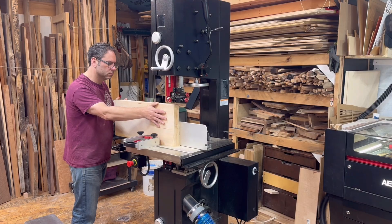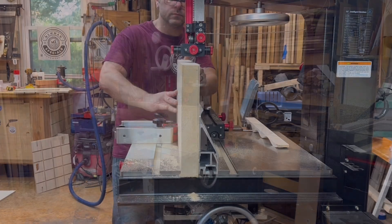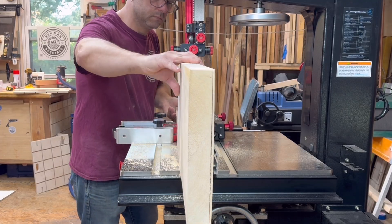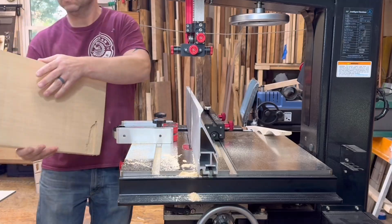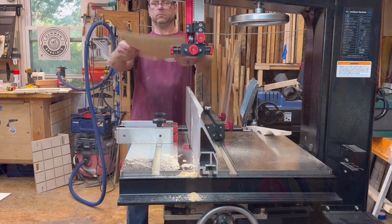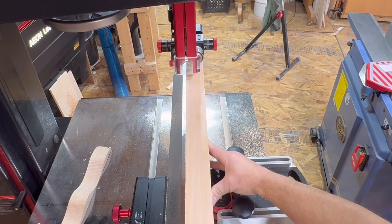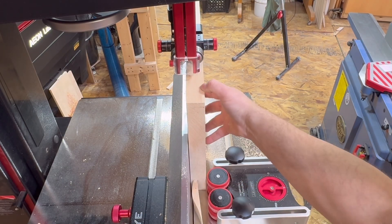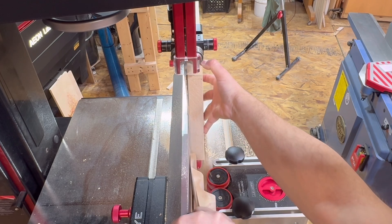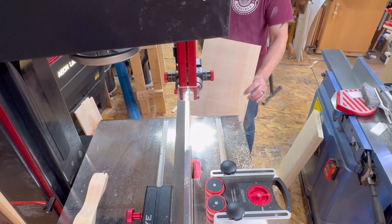The first cut I did was a resaw cut using the blade that comes with the machine. They send a really nice blade, and I'm using a 12-inch piece of poplar. I didn't do a great job at the end — it got a little loose — but I want you to see how thin that piece is. It cuts super fine. I just want you to see how well it's tracking, how well that cut is. I was really impressed with the resaw ability.